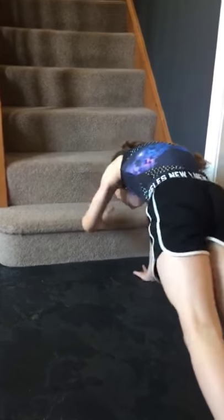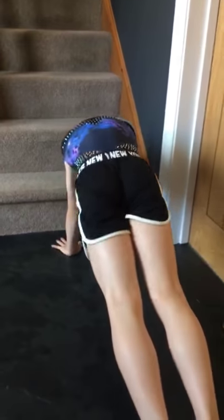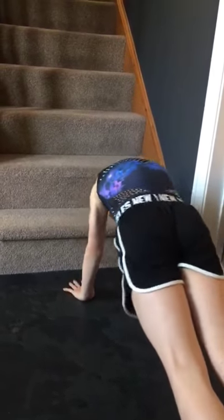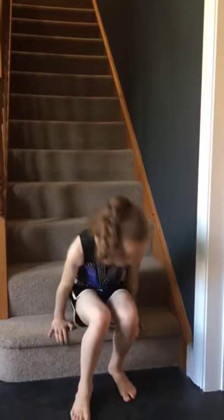Front support up-up-down-downs — one, two, three, four, five, six, seven, eight, nine, and ten. Our next exercise is going to be the tricep dips.